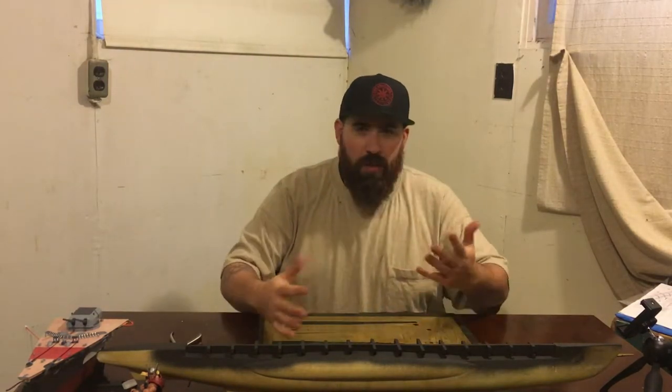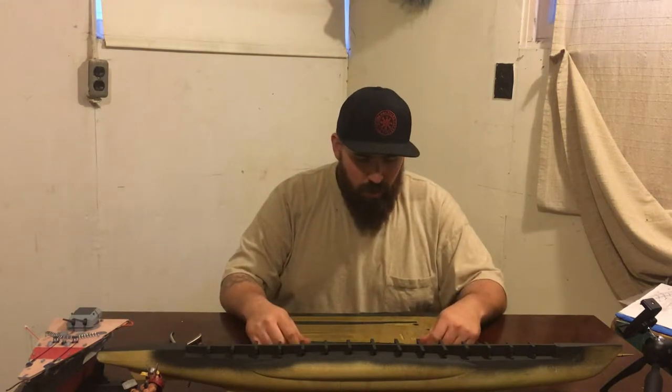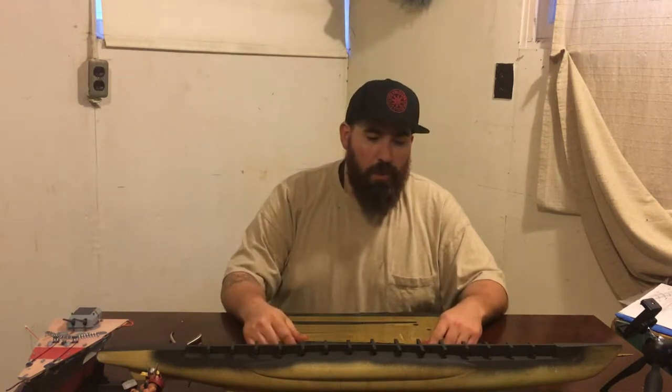As you can see, I've already taken some of the pieces out, but that's just to make sure that they fit. So come along with me and let's get this thing built.